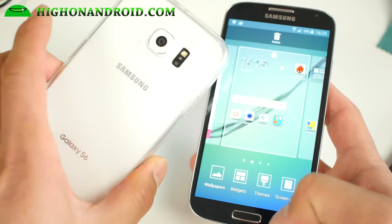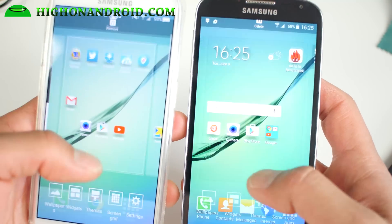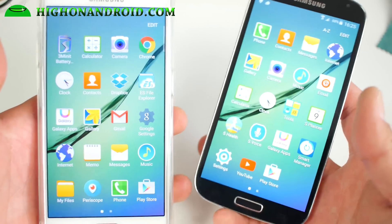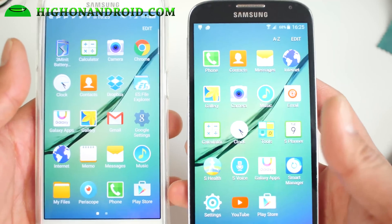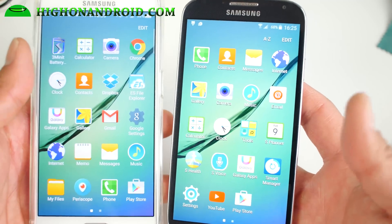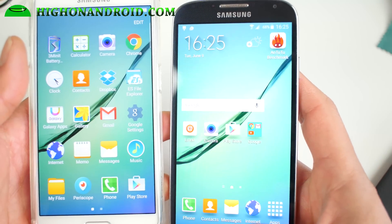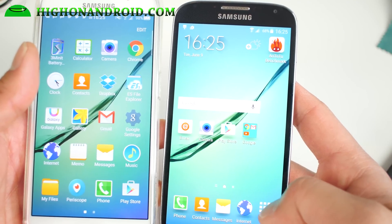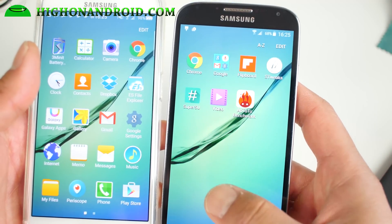I've got Galaxy S6 on the left here for those of you who don't know what it looks like. Performance is actually really good. You're not gonna get performance as good as the S6 since this has an older processor, but I was still able to get around almost 30,000 on Antutu, which is a drastic improvement. So performance is actually pretty good.